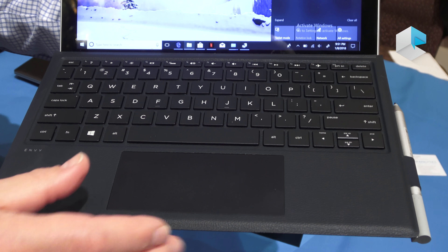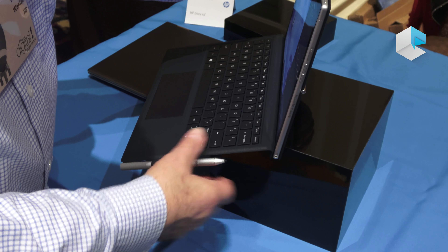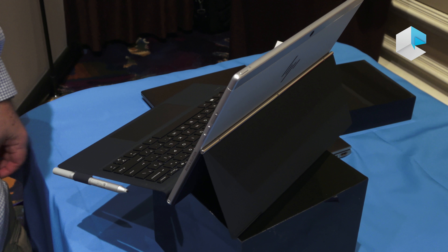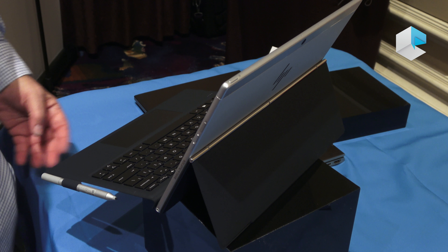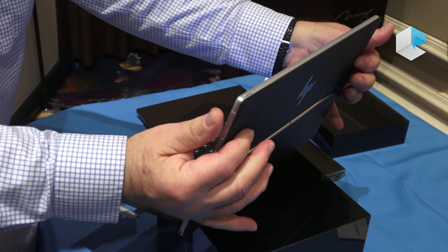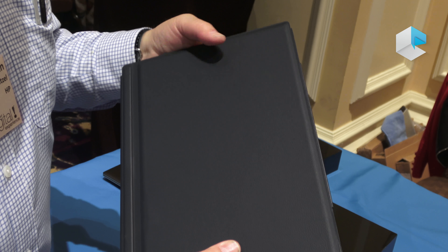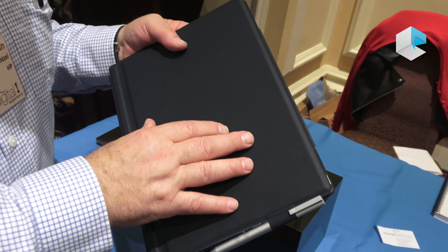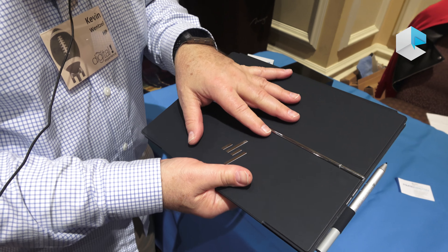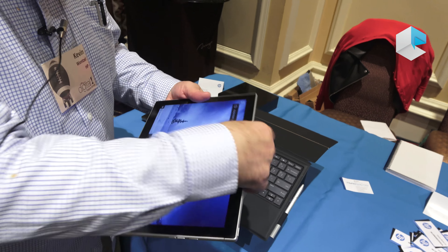It has a large, very sensitive touchpad that's easy to use. To use it as a notebook, you just fold the stand down — it'll sit in a variety of positions — and use the machine as a laptop. Fold it back up when you're done. When you close the computer, you're protected on both sides: the display is Gorilla Glass, and the back is protected as well, so you won't get scratches on either side.